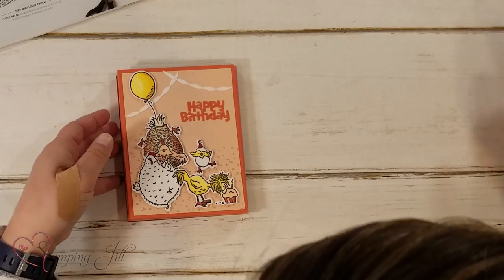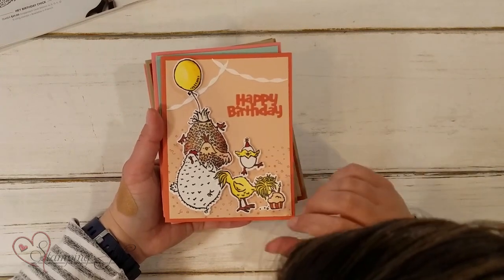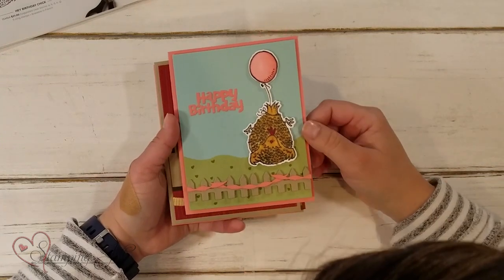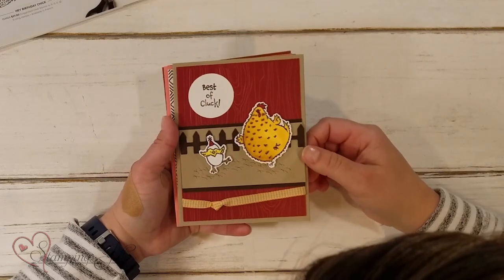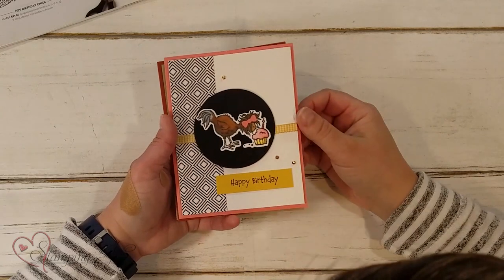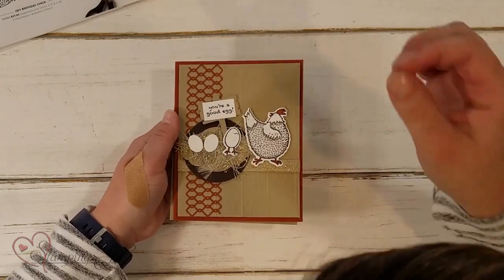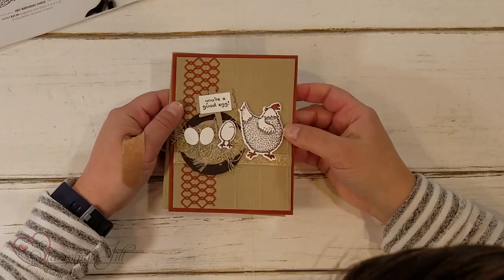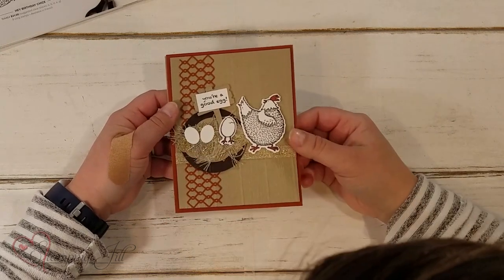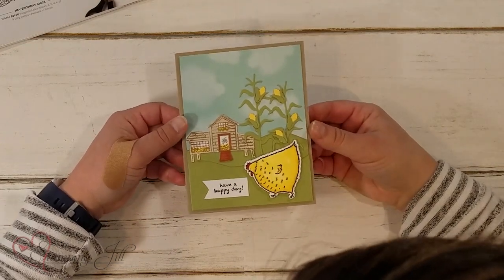Then I was able to get the dies that coordinate with it. It has that cute Happy Birthday die and some banners — you can just stack up all the chickens. Here's one with that cute fence in there. There's another one: 'Best of Cluck.' And here's one with that cute little bow put on that chicken — so cute. And these ones are done with the Hey Chick set with the other coordinating dies. I made a nest here with the little eggs for that chicken: 'You're a good egg.' And then there's a little scene here: 'Have a happy day.'